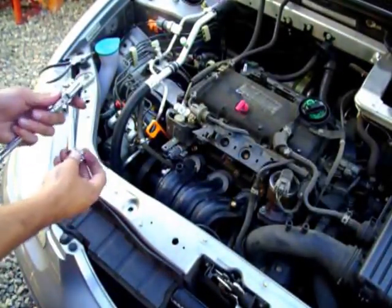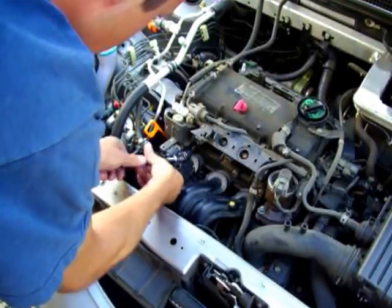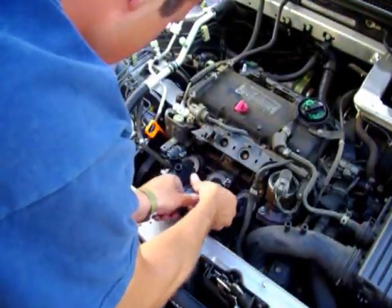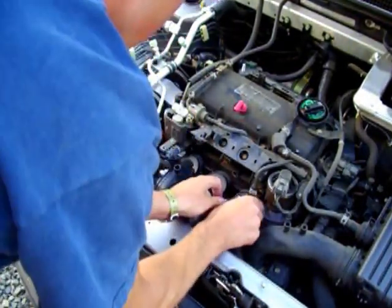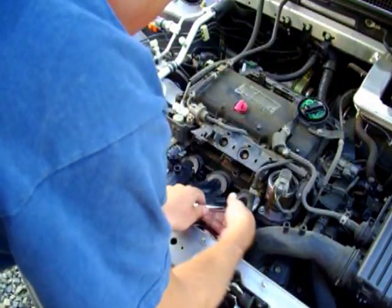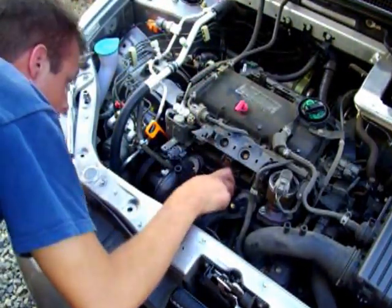Now that I got that bolt off, we're going to go ahead and take these ones out here. I'm actually pretty interested to see what this plate is going to look like. This car just passed a hundred thousand miles and, to the best of my knowledge, has never had the EGR plate cleaned. So, we'll see.